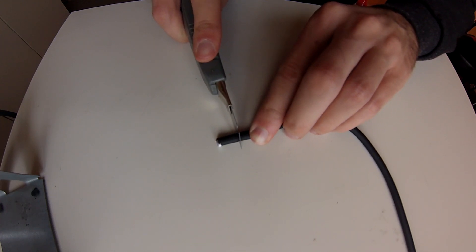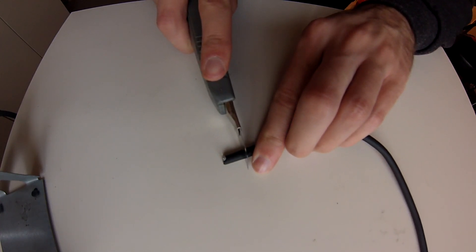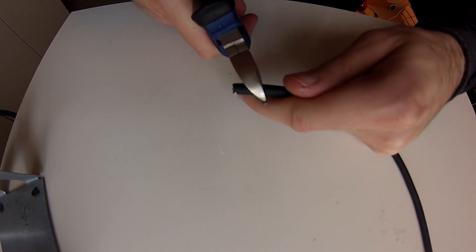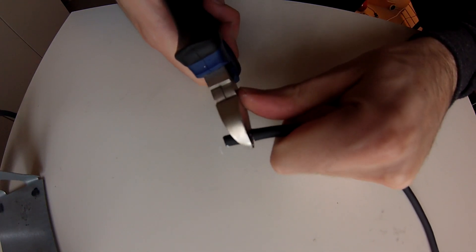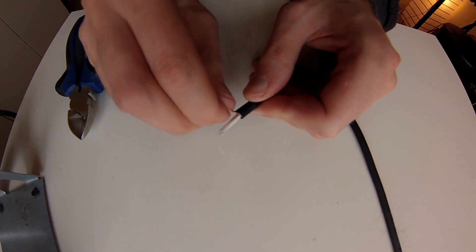Strip the cable tips. Take a knife and cut carefully into the insulation — do not cut the cables inside. Then unravel the lacing of the ground cable.